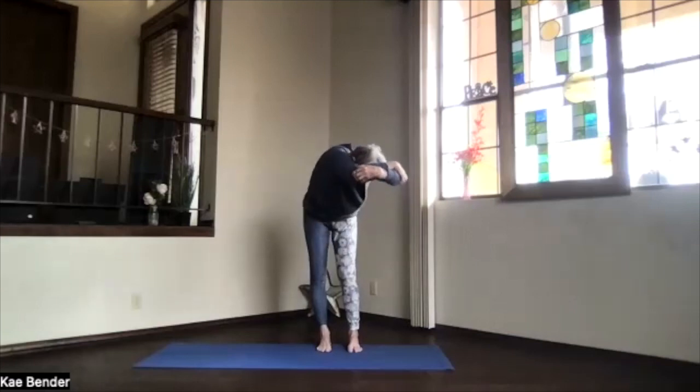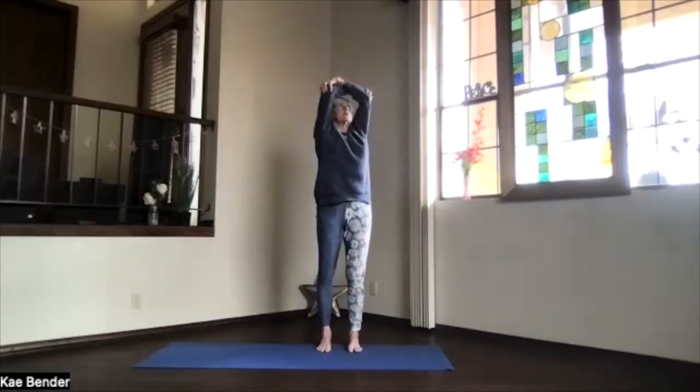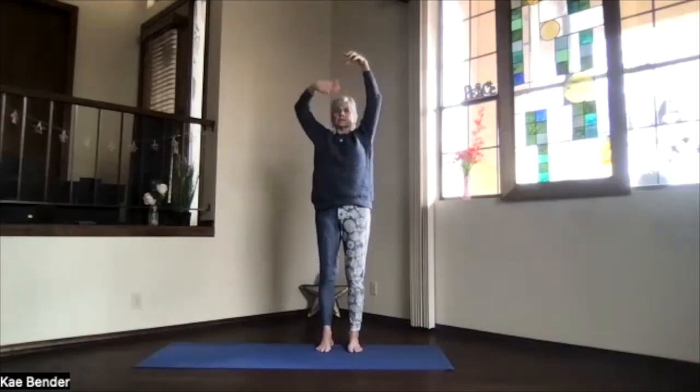Inhale, coming back all the way up in the twist, into that upper body back bend. As you drop your shoulders, pull your elbows back and lift your heart. Always be gentle on that low bend while you're twisting. Take a breath or two, stretching. Inhale, coming up. Exhale, return to the center.